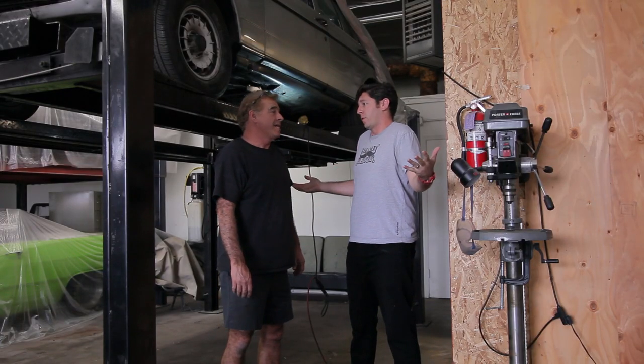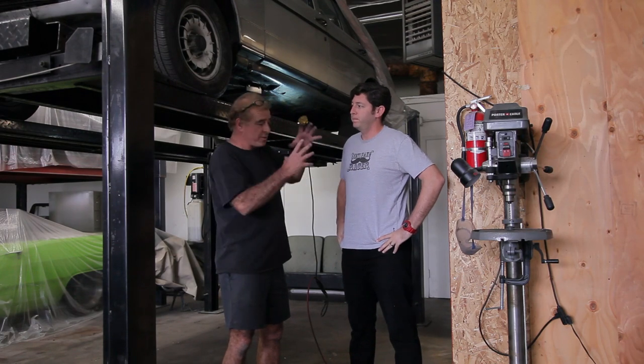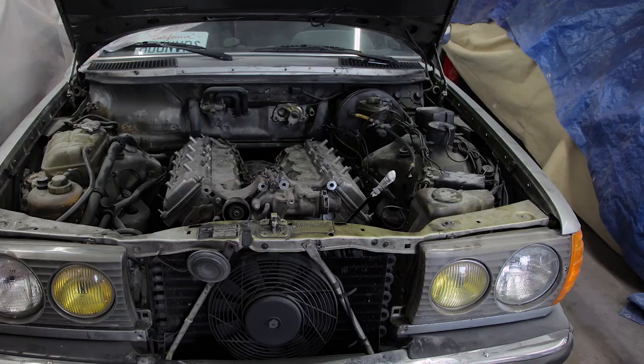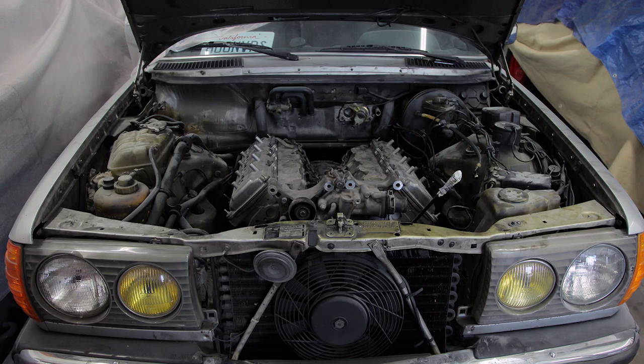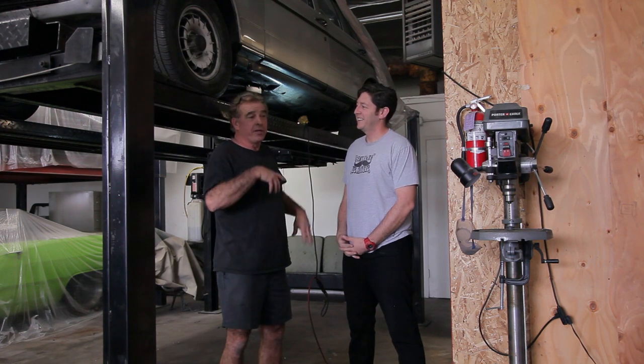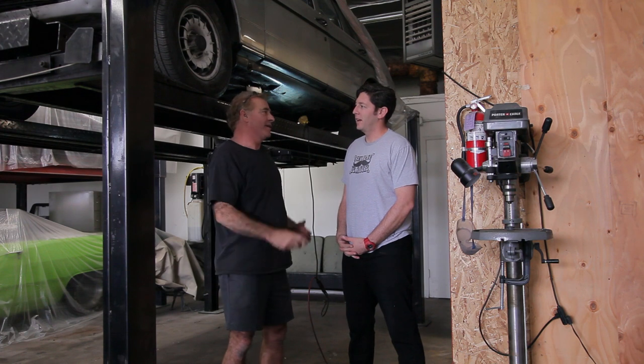The steering box was really huge in this thing — we had to remove it to get the headers down through there and also to fit the engine in. So now we actually have to go with a rack and pinion, like the one from a Thunderbird. We're doing all these different measurements and it's going to be crazy, just like the engine mounts.